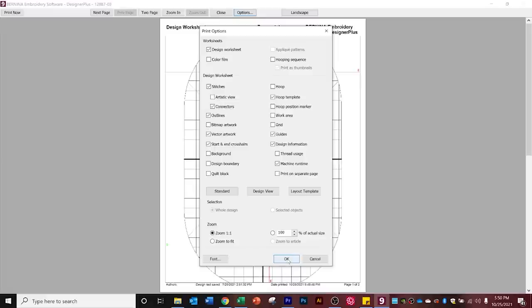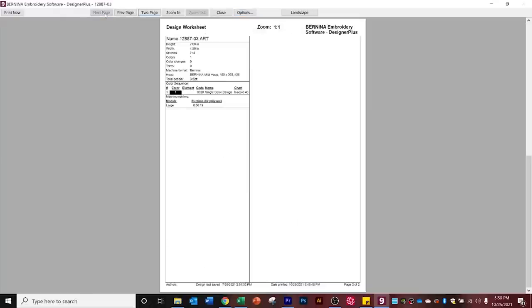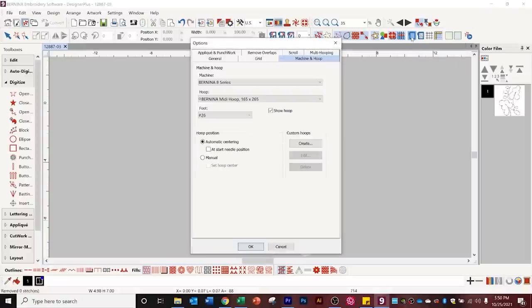I load only one sheet of template paper at a time, so that one sheet prints my template. The next page is my design information, which prints on a regular piece of paper. When done, I click my print now button. At this point, you also want to remember to save this design in a folder where you'll remember it, because we want to save the centering choices we made for the design.